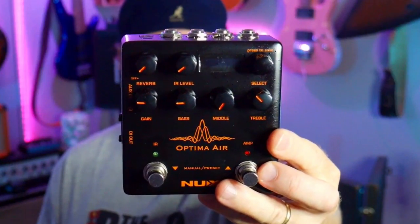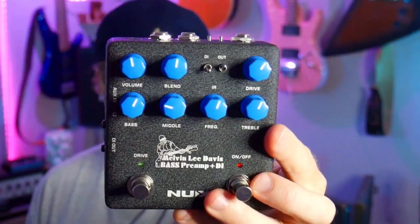Hey, shh, hey, you. Can you keep a secret? This is an audio interface. This is an audio interface, too. You want to find out more? Then stay tuned.